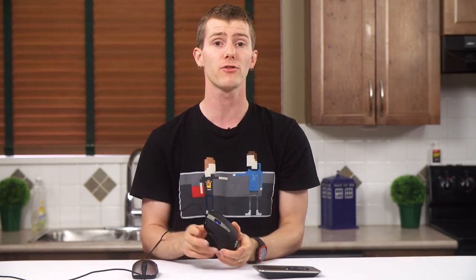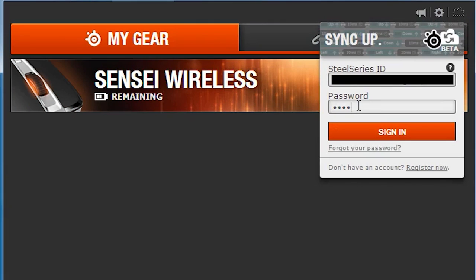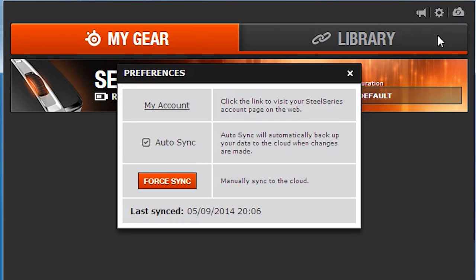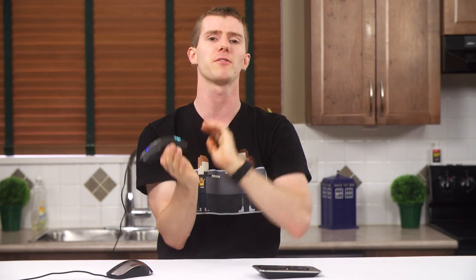The big new feature being introduced with the Sensei Wireless — but which also works with other devices — is SteelSeries Cloud. It basically syncs your profiles across devices whenever you sign into SteelSeries Engine 3, and a big part of the pitch is that you aren't forced to use it. If you do decide to use it, the sign-up process takes a few seconds and they just ask for a name, email address, and password. You can give them your birthday and gender if you want, but if you don't feel like it you can just press skip.